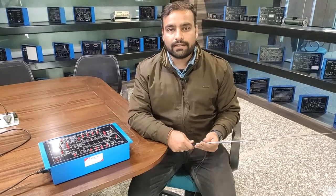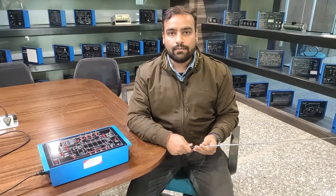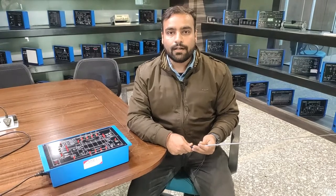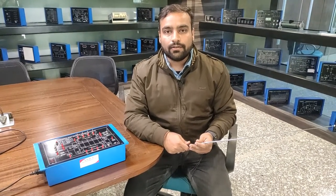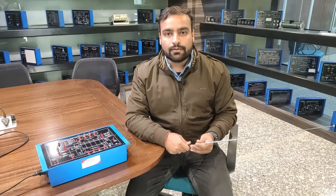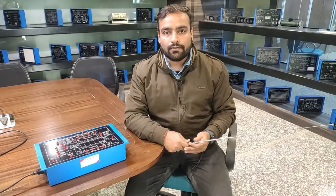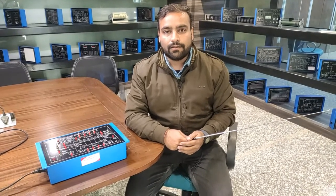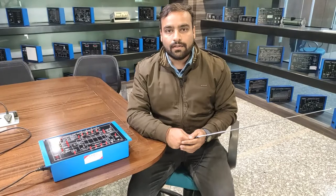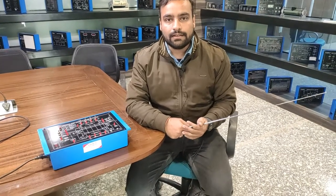Hello and welcome to Tesca Technologies Private Limited. I am Shivam Vijay. Today in this video I am going to describe and demonstrate the universal shift register trainer. This trainer works on the IC 74LS194, which is a basic flip-flop IC used to provide different operations of a shift register.